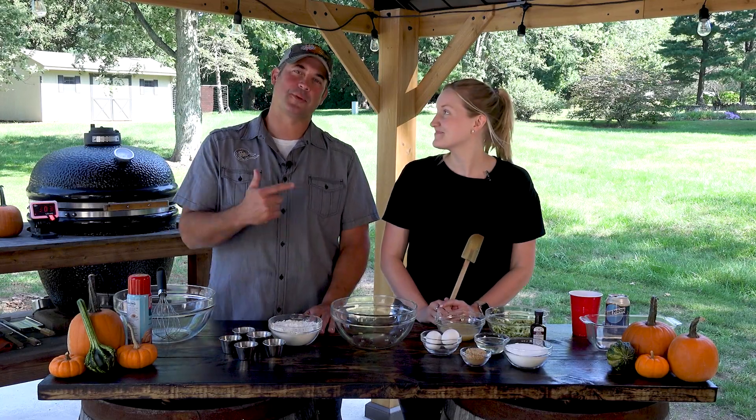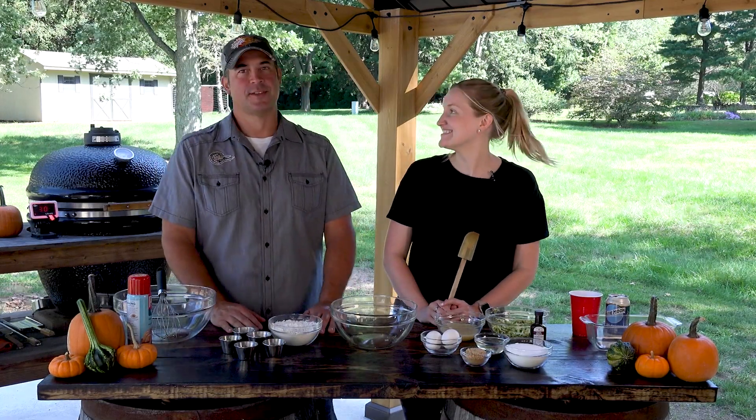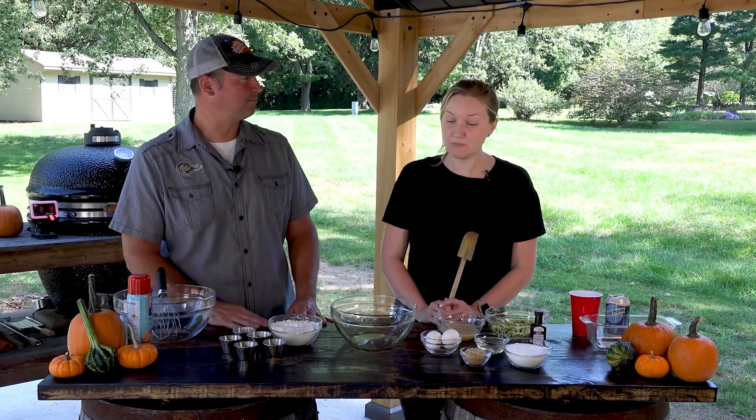Hi, I'm Barbecue Bob with the Barbecue Guru. I'm here with Katie today. Hey guys. So today we're going to make zucchini bread and pumpkin bread on the grill. It's not always about meats, right? Not always.